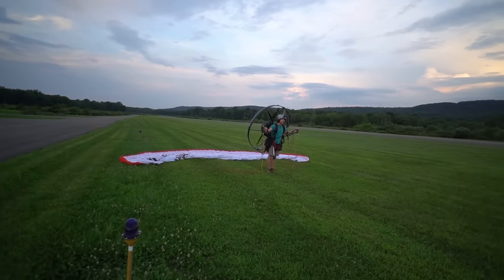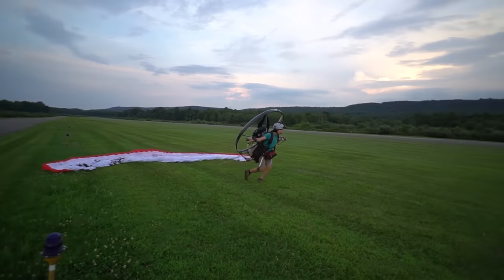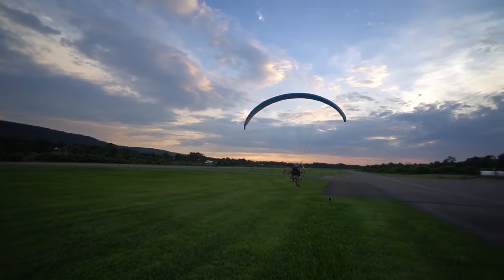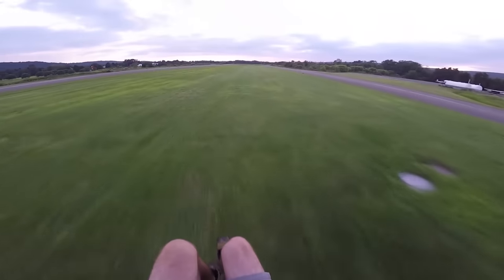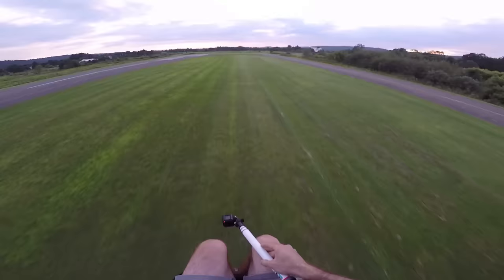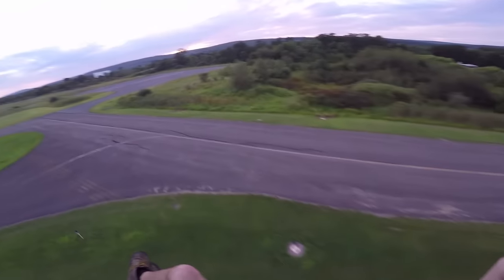I'm going to run forward. I'm going to pull light pressure on the A's while pulling the wing up, mostly with my body. Run, run, run. Get the wing up. Add the power. Get on the brakes. And as I come off the ground, I pull a little bit of brake pressure, basically to give myself lift. That was the quick and dirty on how to launch a paramotor. Don't go try it at home because it won't work like that.